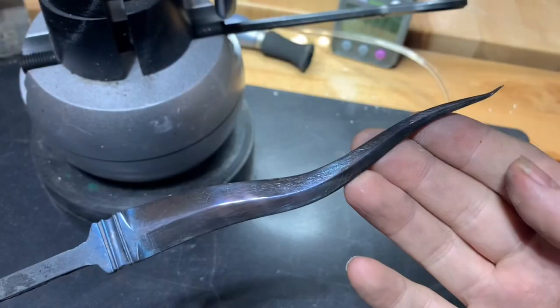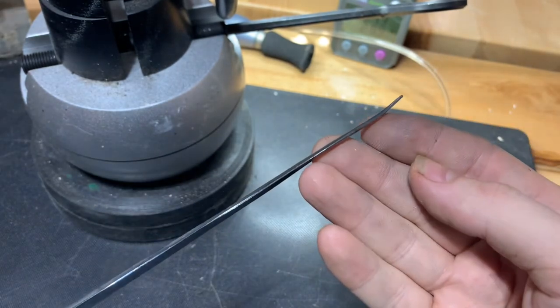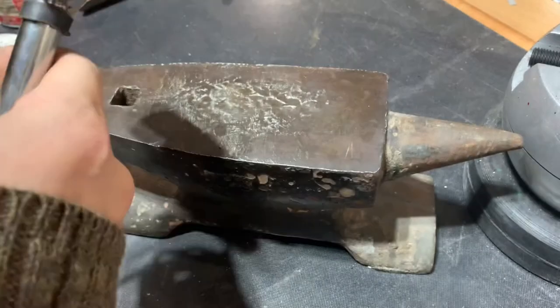We cleaned the steel off earlier so now we can see the temper colors — that royal blue color all the way down the length of the blade, so we know it worked. Next up is to fix that bent tip, and since it's tempered now we don't have to worry as much about it breaking off while we work on it.